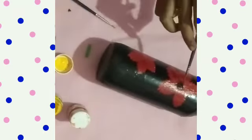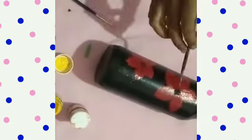We have a black flower. We are going to paint it as well.